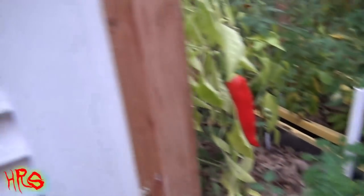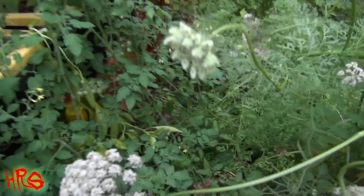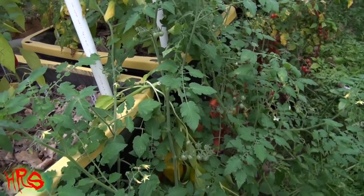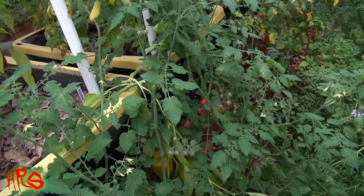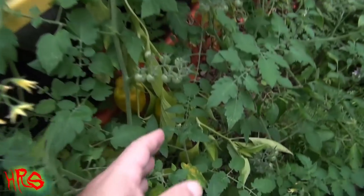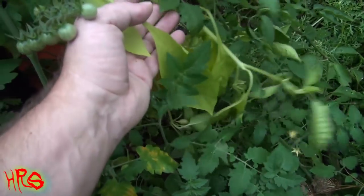Let's take a closer look at that — actually, let's take a closer look at the plant, if I can show it to you, because it got too heavy and it snapped. This is the first time this has actually happened to me with my pepper plants. I've never had this happen. Let's take a closer look at it and see if it's justifiable for snapping like that.